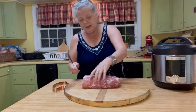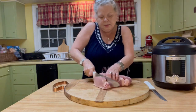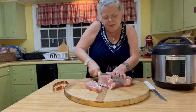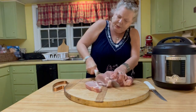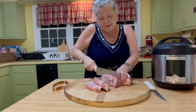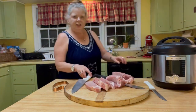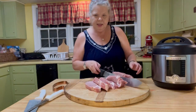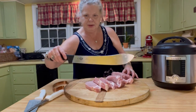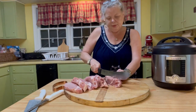I'm just going to cut this into chunks. You want your chunks to be the same size, and the reason for that is they will cook uniformly. If you have a bunch of small pieces and a bunch of large pieces, some are going to get overdone and some may be undercooked. I found my really good knife — I had it put away because it looks like a machete and we do have grandchildren. But this dude will just slice right on through it.